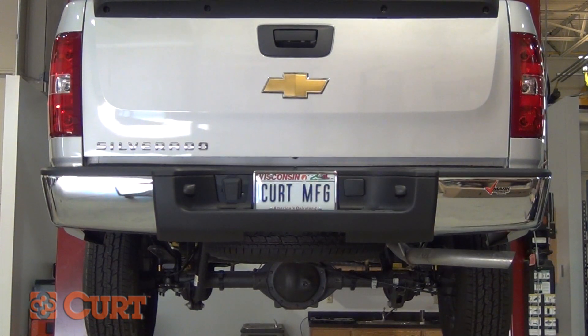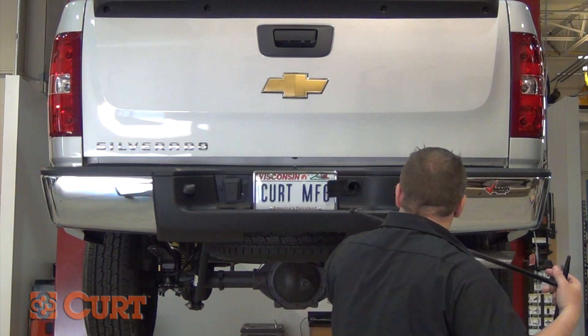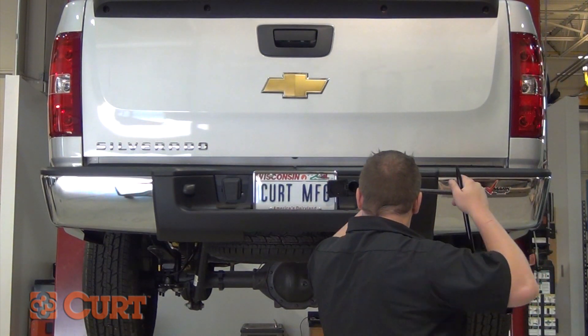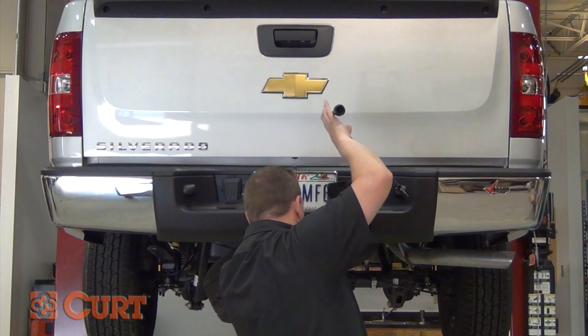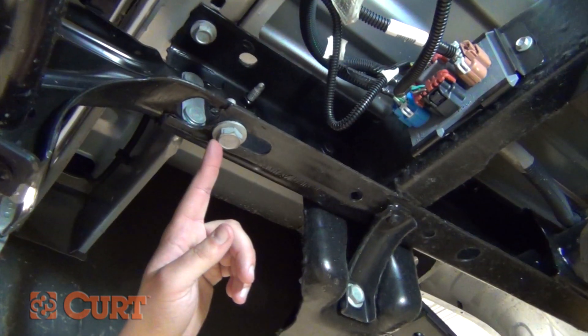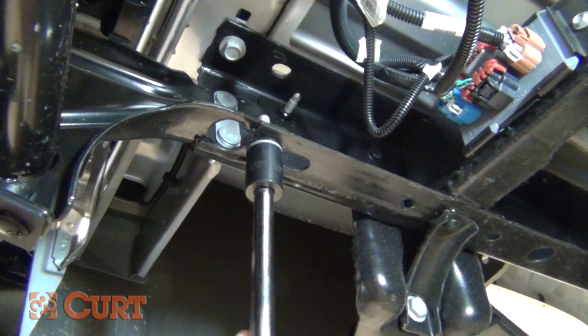Start by lowering the spare tire to give yourself adequate room during installation. Next, remove the existing M14 hex bolts from each frame rail.